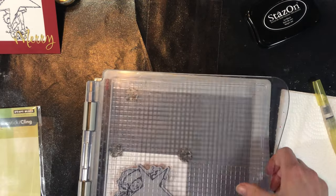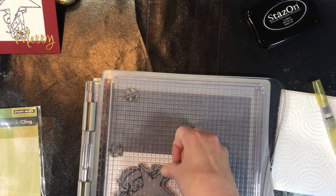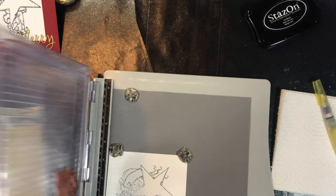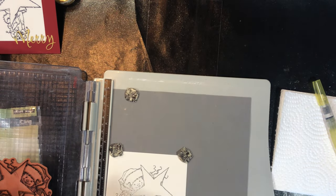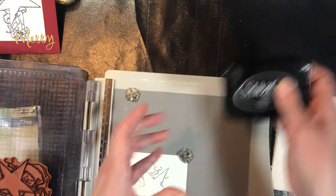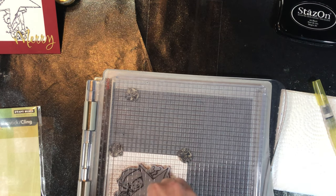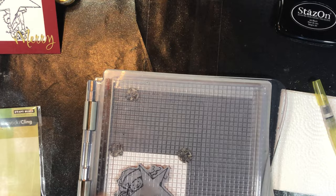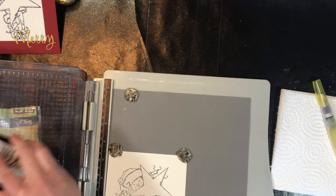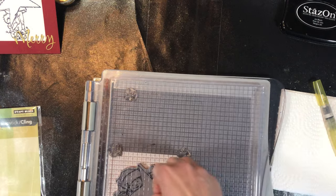I'm using some black Stays On ink — I'm going to be watercoloring the images, so the black Stays On will work for that. If you chose to color with Copic markers, Stays On will not work; Copics and Stays On are not friends. That didn't completely stamp, so the nice thing about having a stamp positioner is you can re-stamp it. You really need a stamp positioner for this, because after we stamp on this one we're going to stamp on some acetate, and we want to make sure that if we don't get a clear first image we're able to stamp again in exactly the same spot.